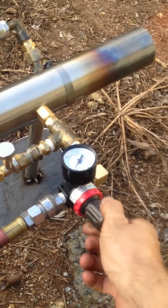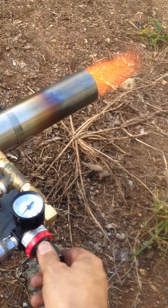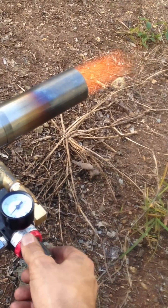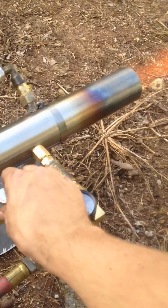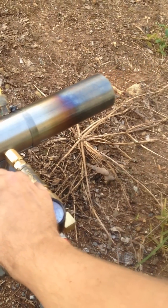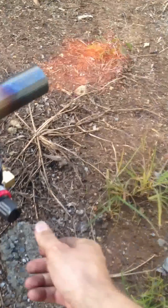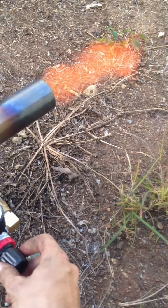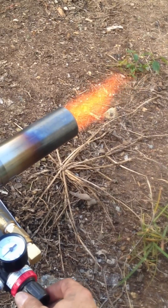We can crank the air up. A little more LPG and air — get a nice orange flame.